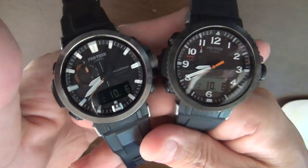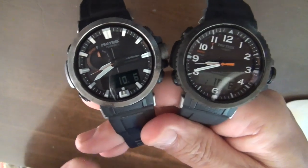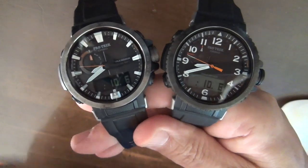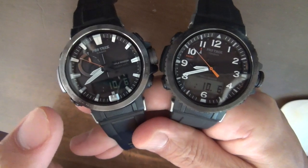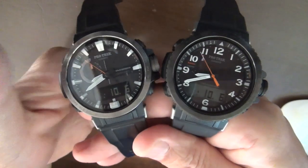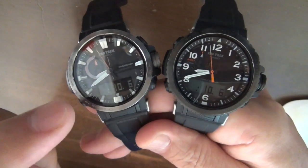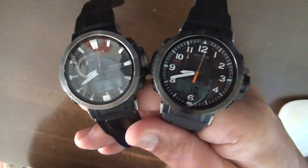Hello Watch Lovers! These are Casio small sized ABC Radio Wave Adjusted Solar Powered ProTrek. The Model 60 is the predecessor launched last year, and the Model 50 was launched this year.